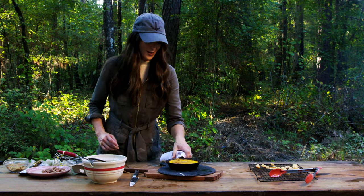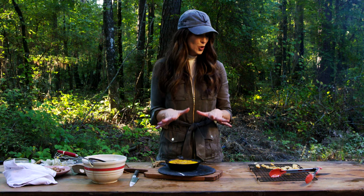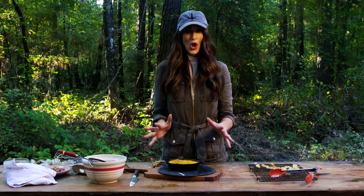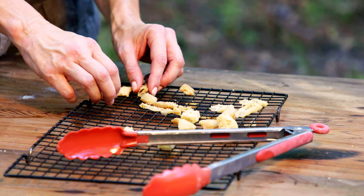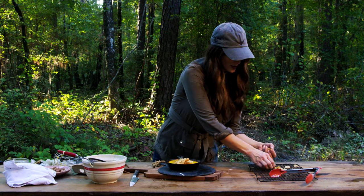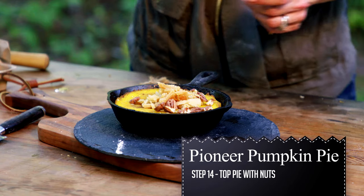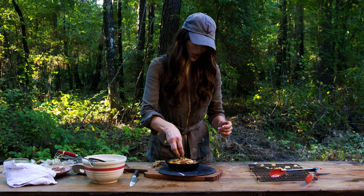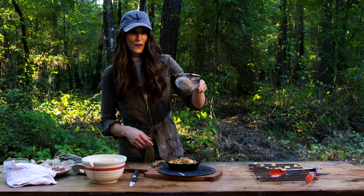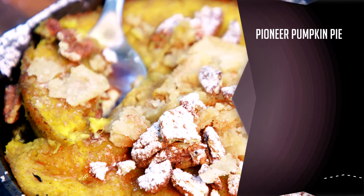Our done pie looks really, really good. Now for my favorite part — I'm going to put on the crust crumbles, some nuts, and powdered sugar mixed with cinnamon. I cannot wait to dig in. I'm just going to place the crust pieces here and there, pile that up, and then put some nuts all around and on top, so you get a little bit of crust and a little bit of nuts in every bite.